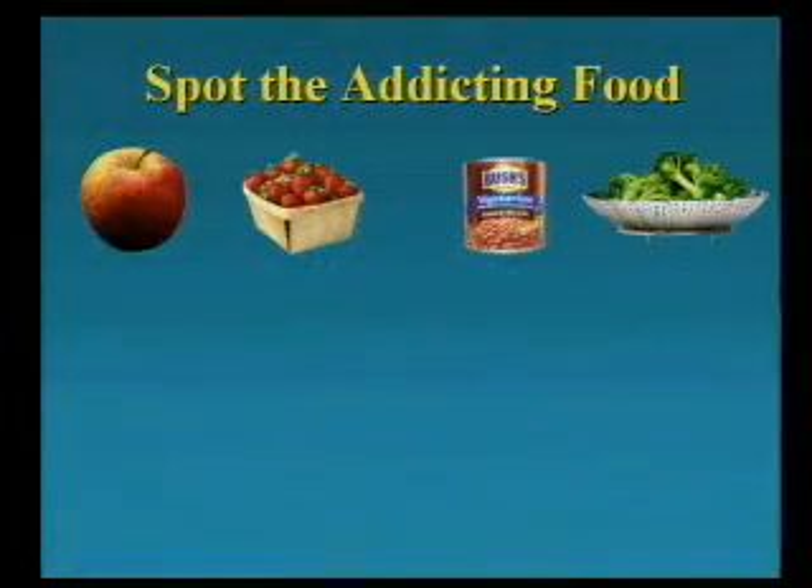Now, help me out here. Tell me if you spot an addicting food. If you see one, just go ahead and call out.